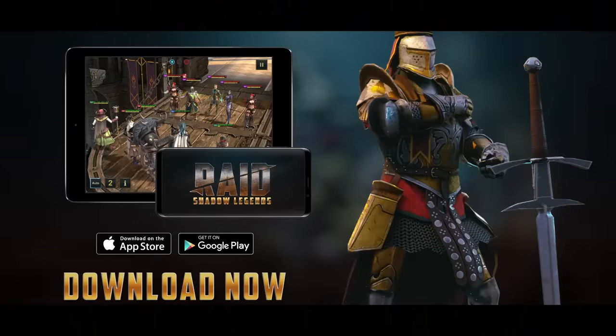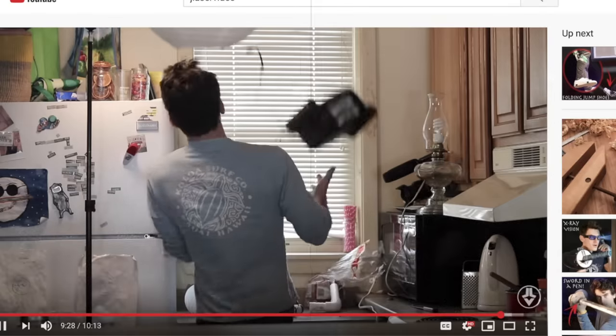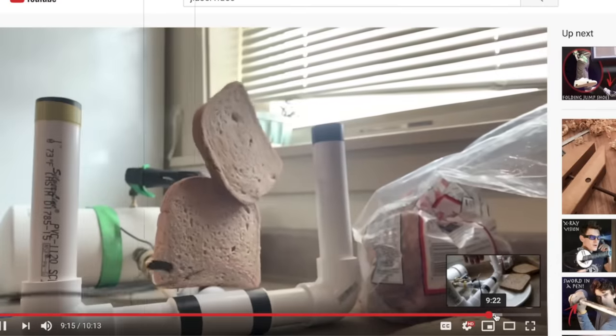This video is sponsored by Raid Shadow Legends, and we are back. I know it's been a little bit of time since the last video. It was a bit off-brand — I did bad ideas instead of good ideas, I'll link it down below. Put a lot of work into it, but whatever. But speaking of watches, seamless transition...